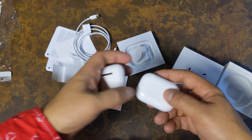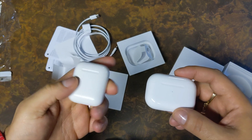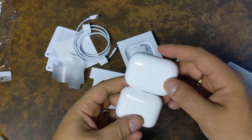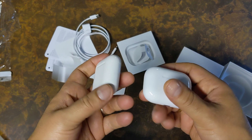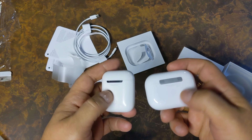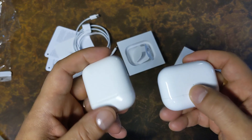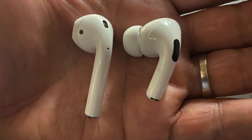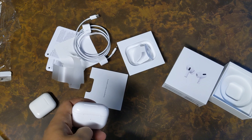Let's do a quick comparison with the first and second generation. As you can see, the first and second gen charging cases are taller, while the AirPods Pro case is wider. The LED light moved from inside to outside starting with the second gen. The bottom still has the same Lightning port. The first and second gen cases look the same, while the AirPods Pro case is completely redesigned.